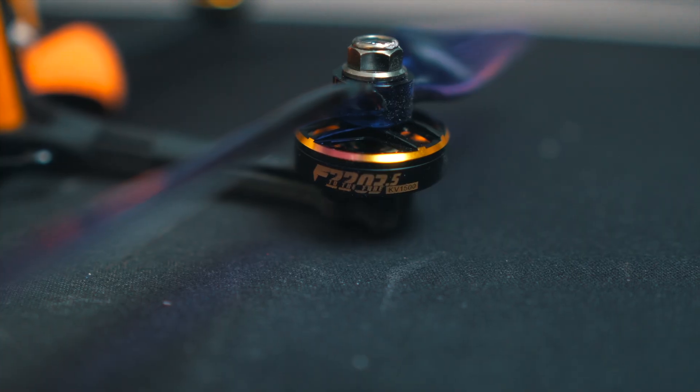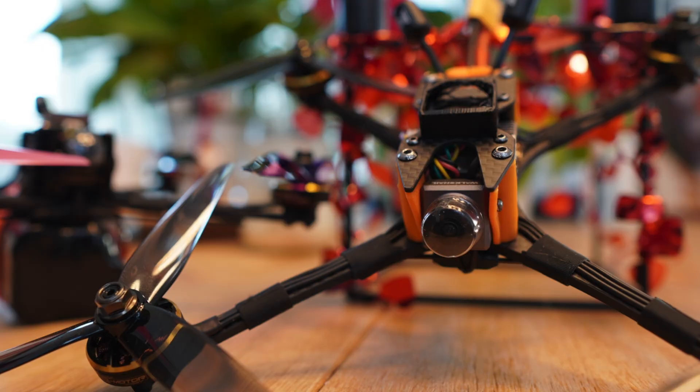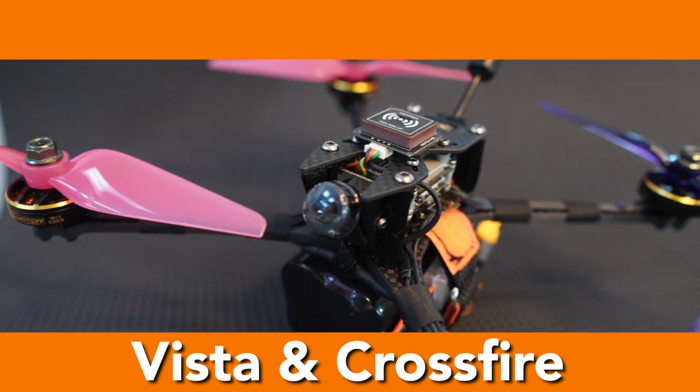My part on this project was to help him choose the electronics, build the drone, and do some testing. We decided to go with T-Motor 2203.5 1500KV motors — very lightweight motors especially suited for long-range distances. I also chose an all-in-one flight controller with a 45-amp ESC from GEPRC, to avoid having many components. I built my version with the Walksnail VTX, and for him I built his prototype with a Vista VTX.